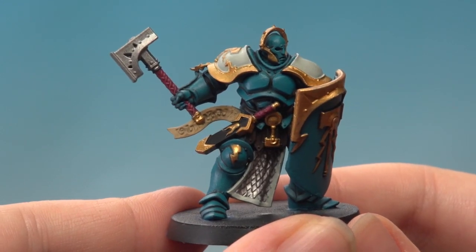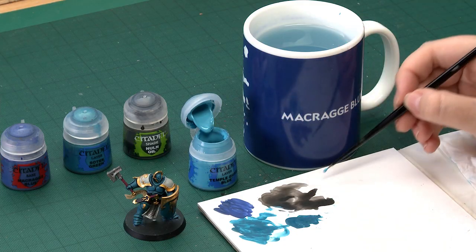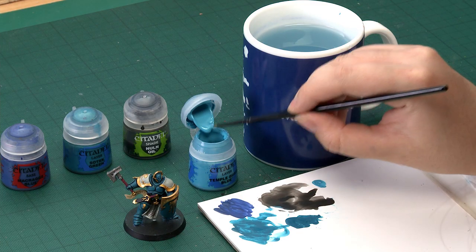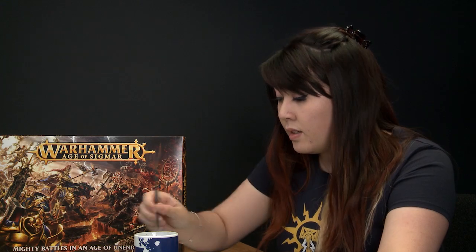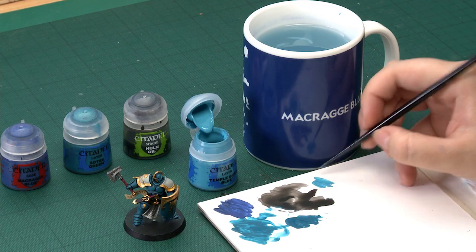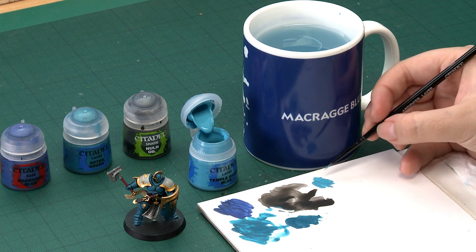With the layer of Sotek Green done you can see that it's really brightened up the armour. There's only one thing left to do and that's to add a highlight of Temple Guard Blue — it'll make those details really stand out. I'm using my artificer brush to apply this because I want the most control I can get. I'll add a little bit of water to get a nice crisp line, and you just need to make sure that you get a nice point on your brush.